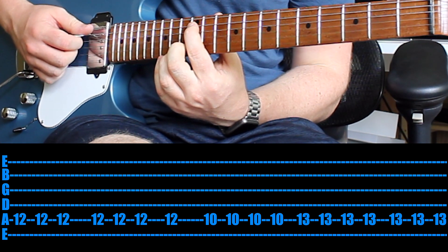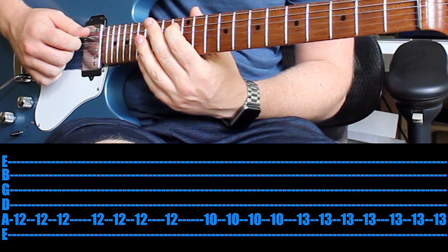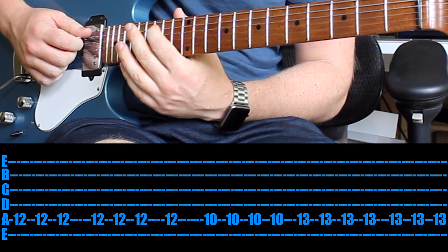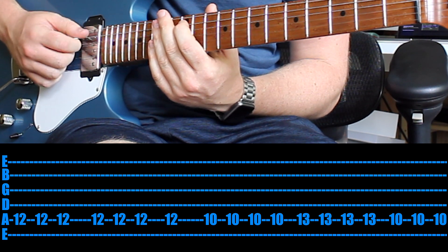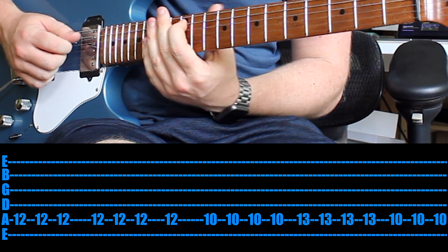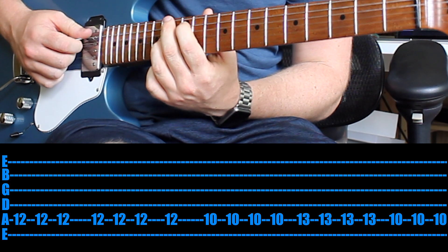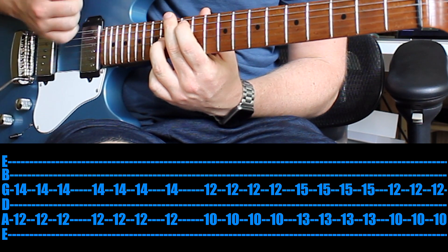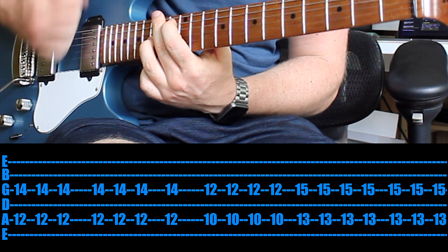That's half of the riff. Very similar for the second half: start again off with the 12th fret 7 times, then 4 times on the 10th fret, then 7 times on the 13th fret, and then all the way up on the 15th fret 6 times. Then make that unison chord like we spoke of at the start. Definitely a hard riff to learn and to play. Try and listen along to the track, get the rhythms in your head, and then try and jam along. Heaps of fun to play.